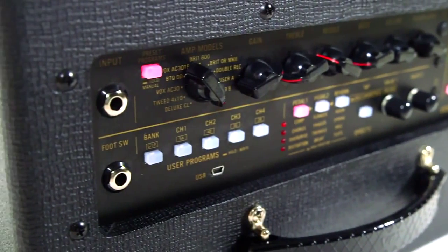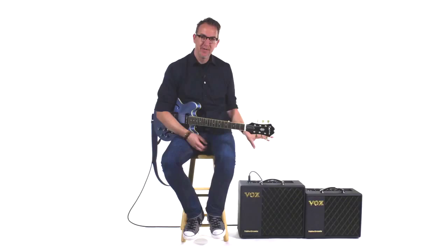For starters, in the preamp section, you get a 12AX7 tube. So it's an analog preamp, and that tube allows you to warm up the entire sound of the amplifier.